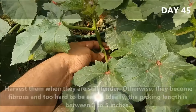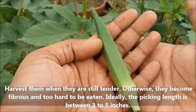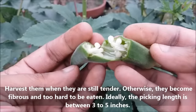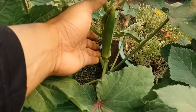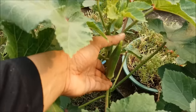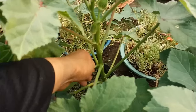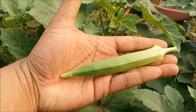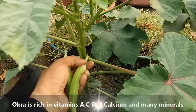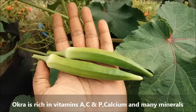Okra should be harvested when it is still tender and soft. If left for too long, it will become fibrous and too hard to eat. Okra is rich in vitamins A, C, and B, as well as calcium and many minerals.